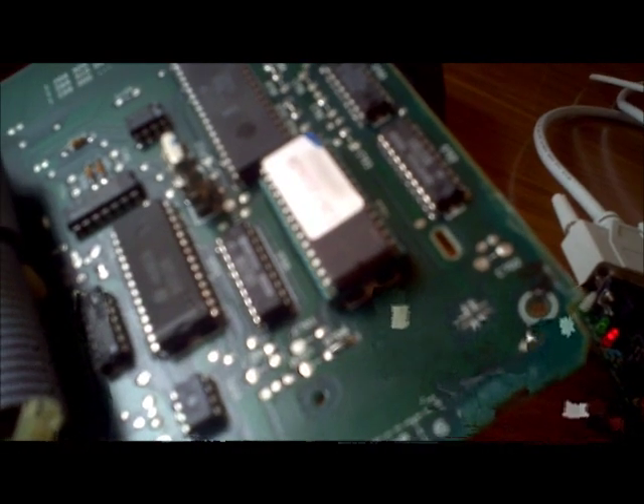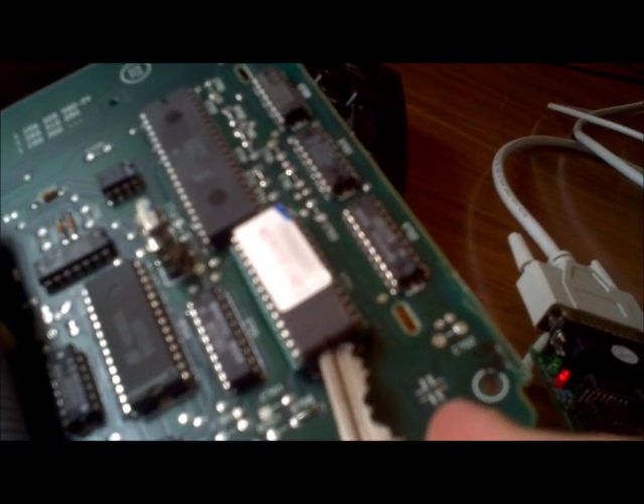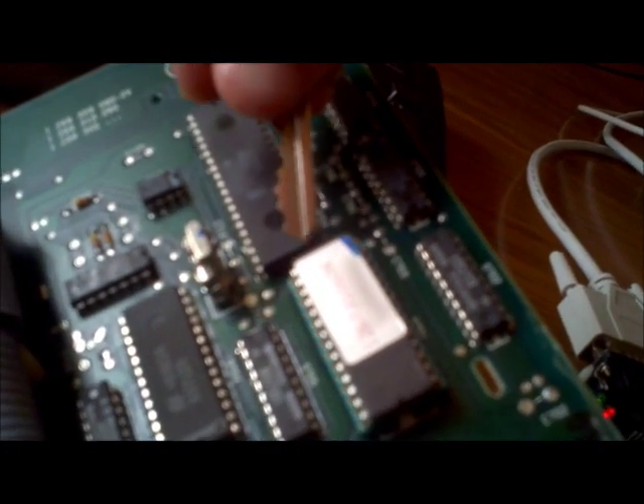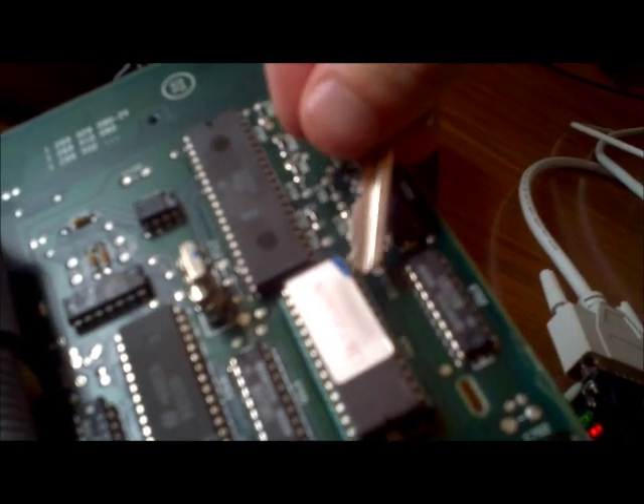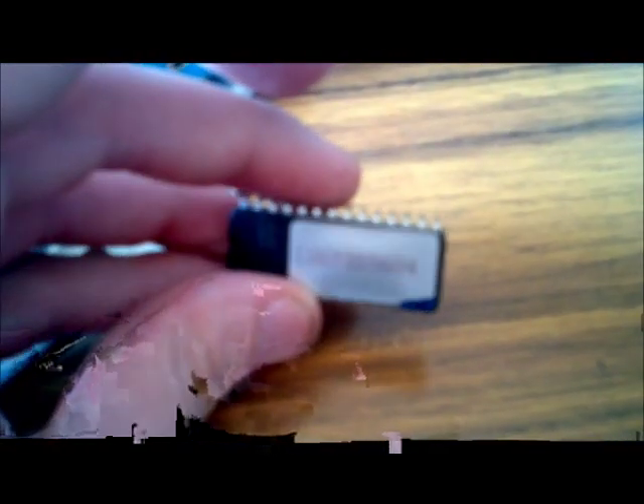Just be careful when removing the EEPROM that you don't stab yourself — those pins are quite sharp and they do hurt when they go through your fingertips. This particular one is the 604 binary, so the last three digits of this particular tune is 604. There are other tunings like the 191, which is a better tuning base.